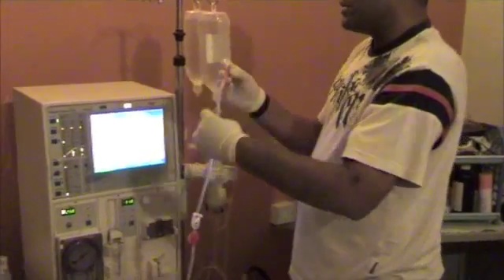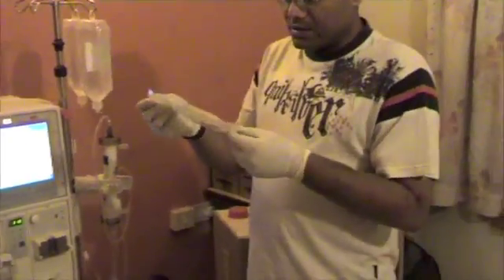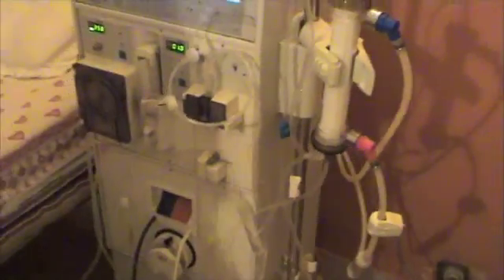This red one is the arterial end and the blue one is the venous end. The red one goes into the artery and the blue one goes into the vein. Next we take an IV set which carries the saline from the bottle into the tubes, and then we are done with the priming.